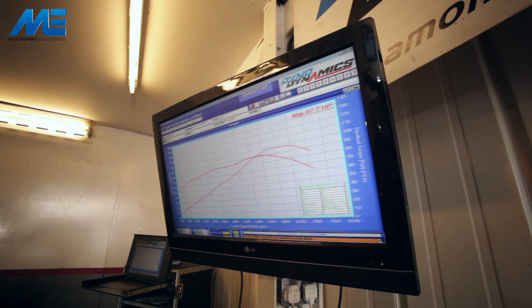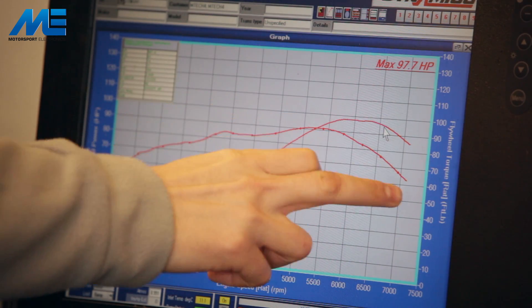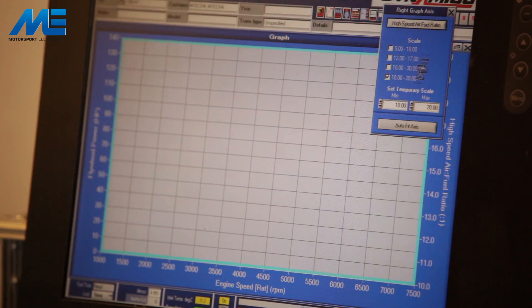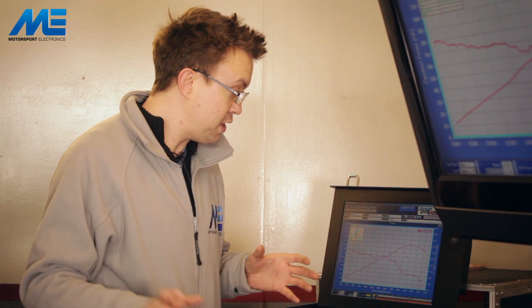We're making about 98 horsepower. You can see from the graph how the torque is fairly consistent but at about five and a half thousand RPM it starts to fall away quite quickly, and if we look at the air fuel ratio we'll see why. The stock ECU at lower RPMs runs the engine at about 14.7:1 AFR which is fine, but as we get above 5,000 RPM it really starts to throw the fuel in — you see 12:1 and 11:1 AFRs at the top end, which really hampers the torque and power output of the engine.